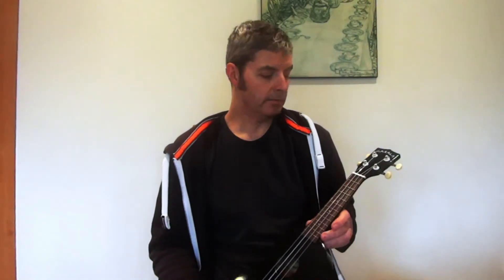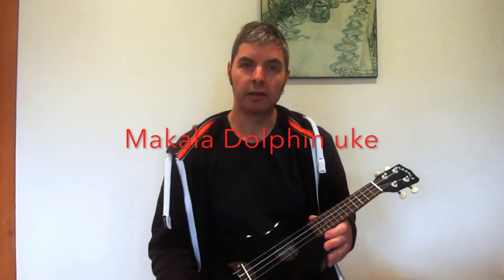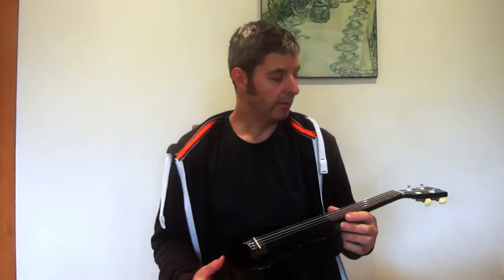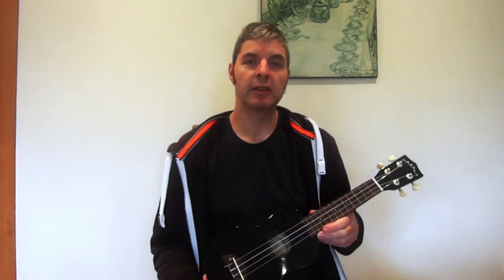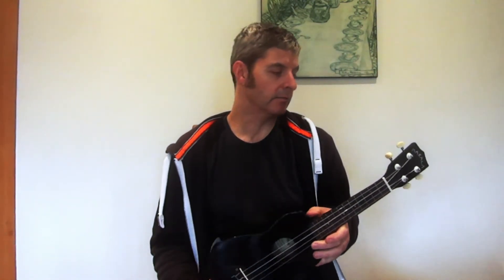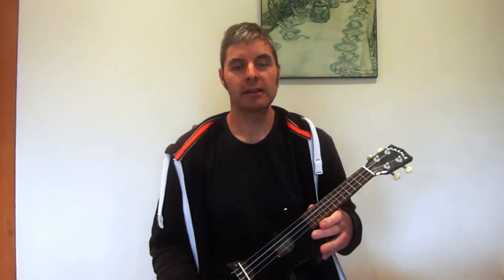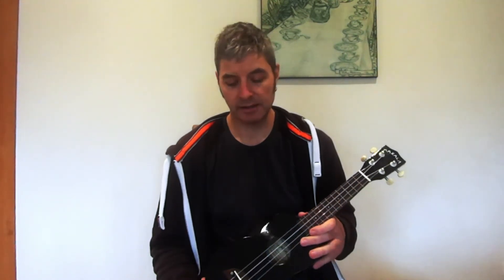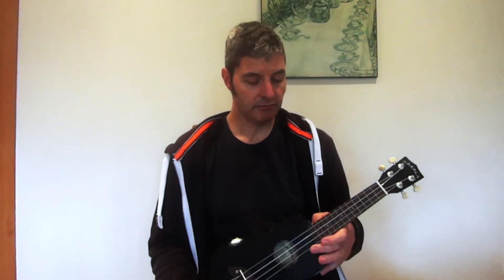This is a Makala Dolphin Ukulele. They're called Dolphin Ukes just because of the bridge — pretty obvious. They've become a bit of an industry standard in that they're the cheapest ukuleles for beginners which are actually pretty good sounding, they stay in tune, and they're just really reliable — they last for years. So I do recommend these.